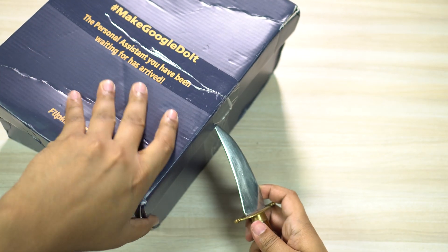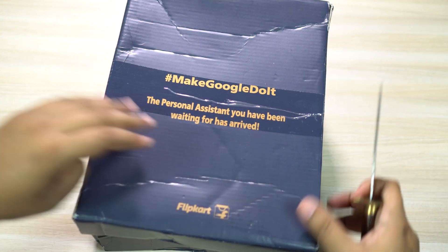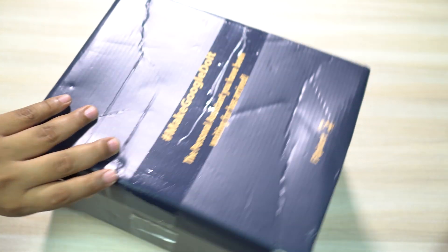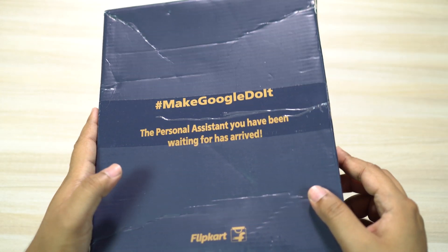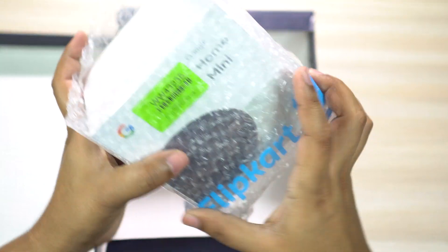Flipkart is the only retailer of this device as of now and it will be sold offline as well. I got the Google Home Mini which will cost you around 4500 rupees, but considering the partner offers and the free services, I got this device practically free of cost.